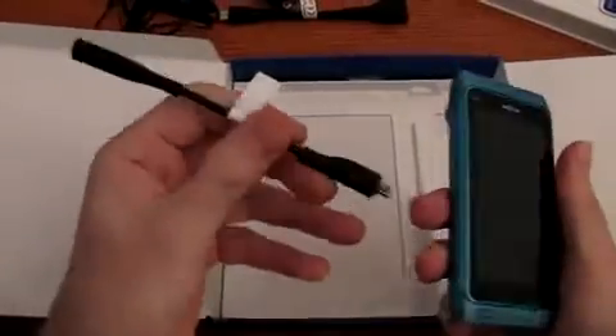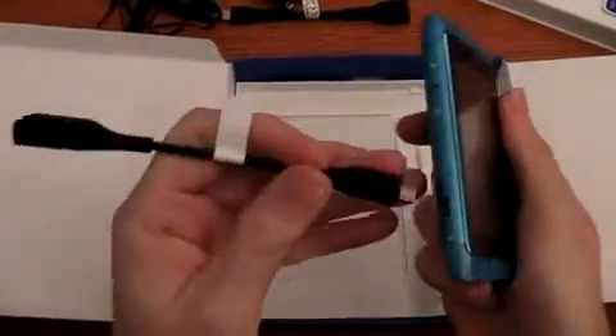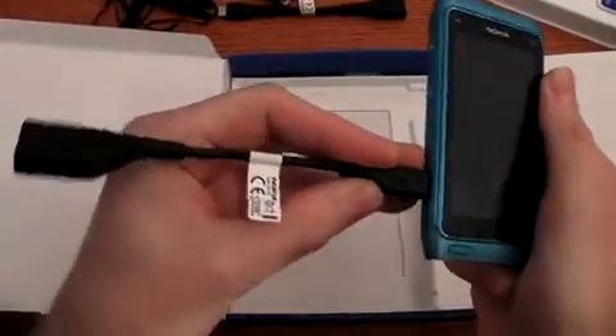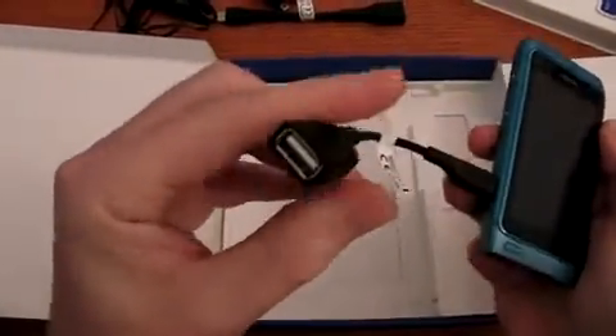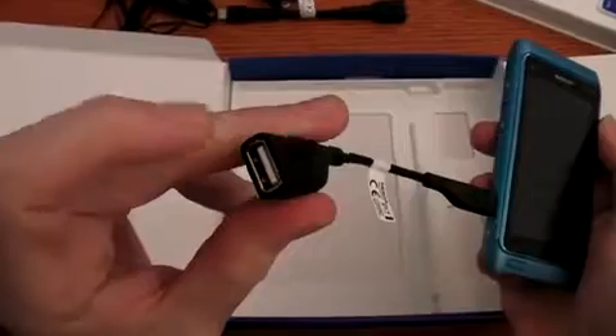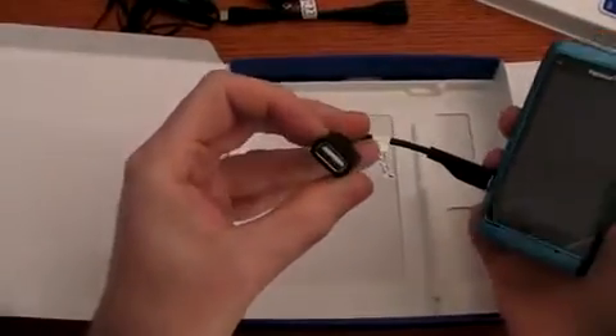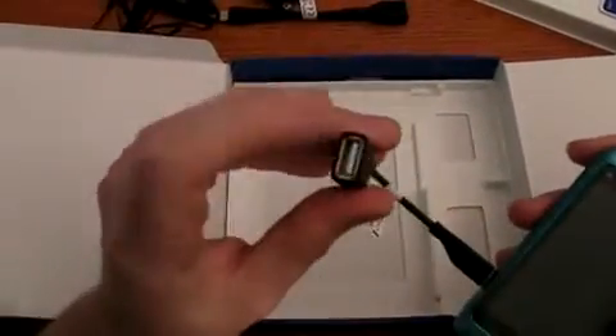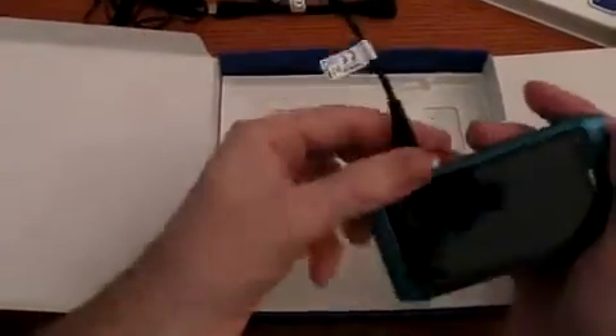Then we have the second cable. You can plug it here, so that the smartphone can read also the common pendrives, and you can play video stored in the pendrive.